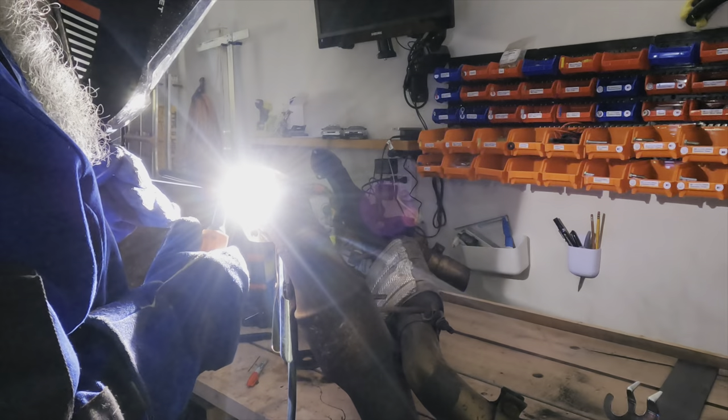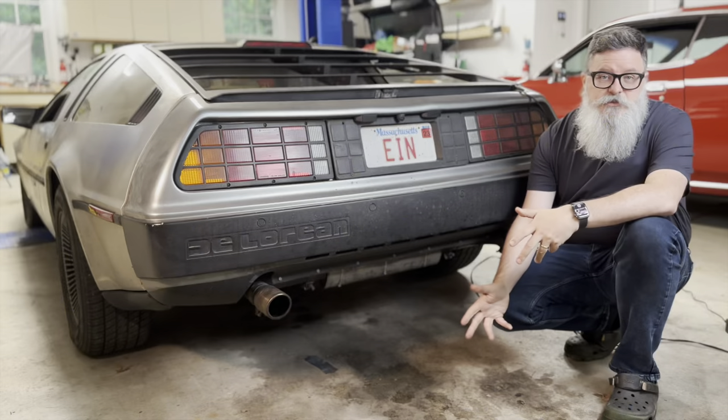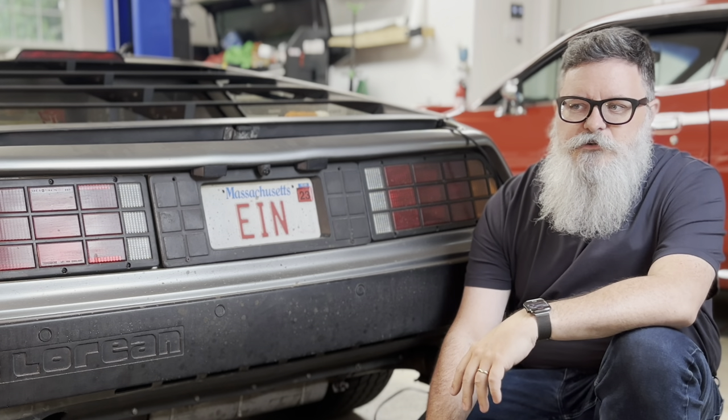Those welds that Jeff and I did on the exhaust didn't survive for very long, and I had to go over them again. Seems to be doing okay now, but we'll see how long they hold. I should probably take some welding classes.